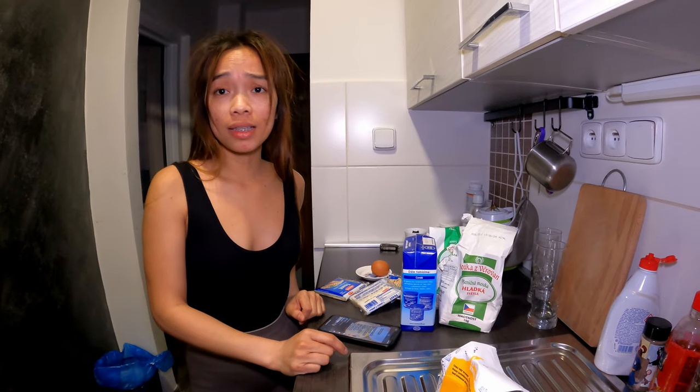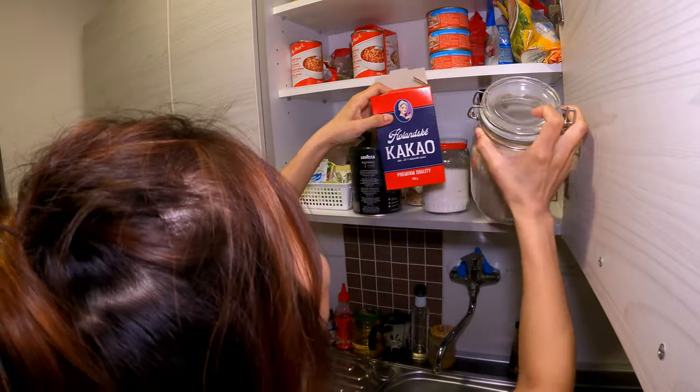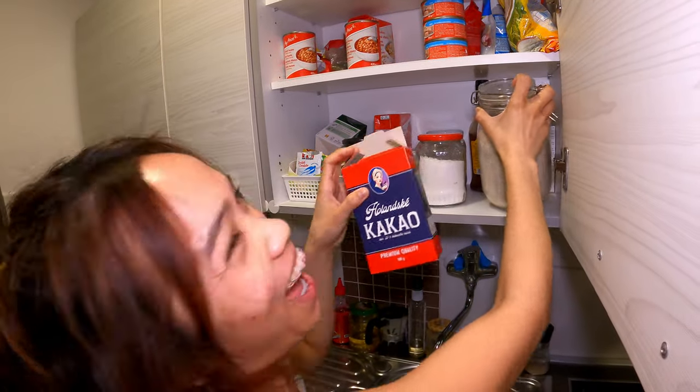We need yeast to make it rise. Do we have yeast? I don't know what it looks like. I think this one is the yeast. Mm-hmm. Yeah.